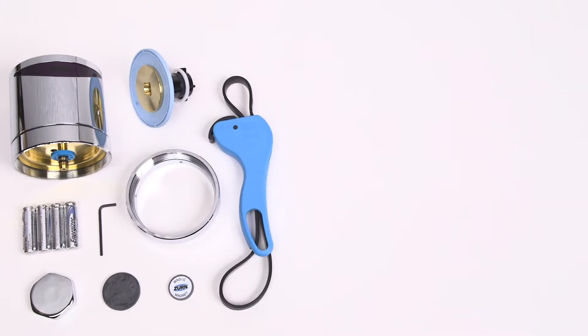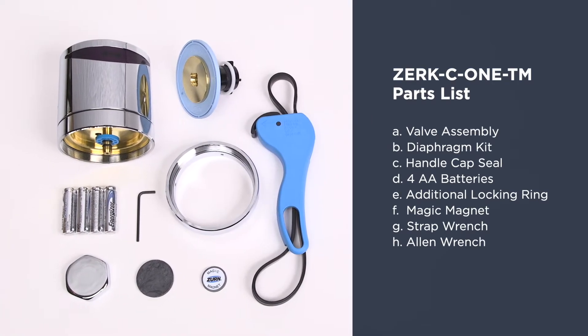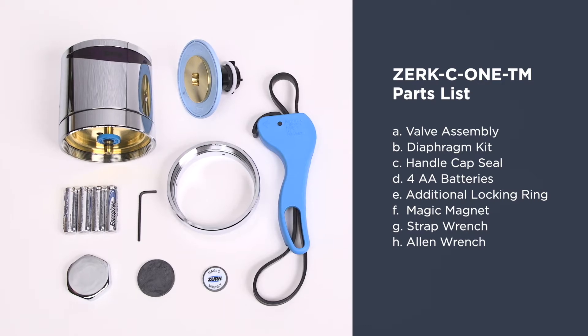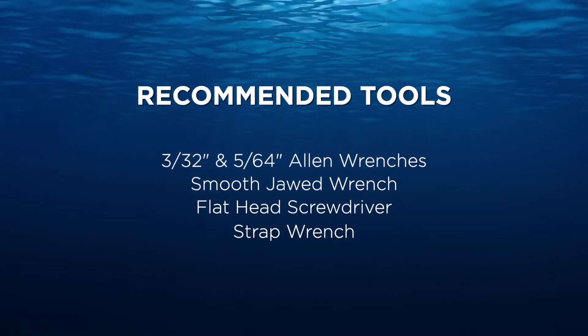But before we do that, your sensor retrofit kit should include these parts. Here are some of the recommended tools for installation.